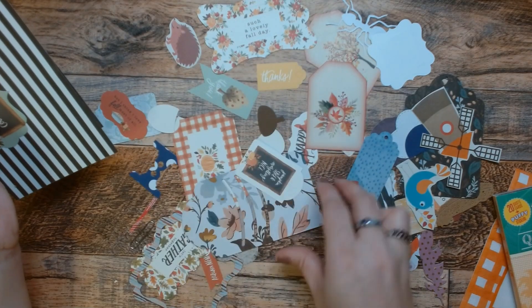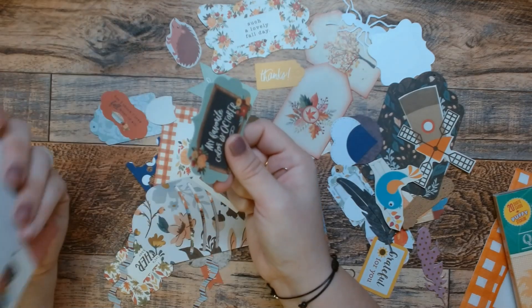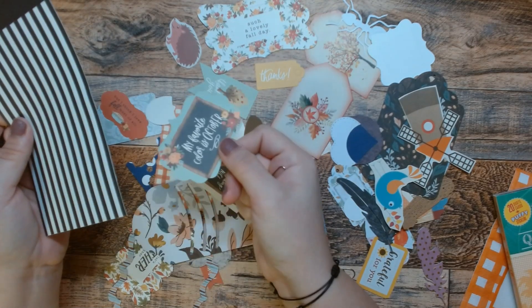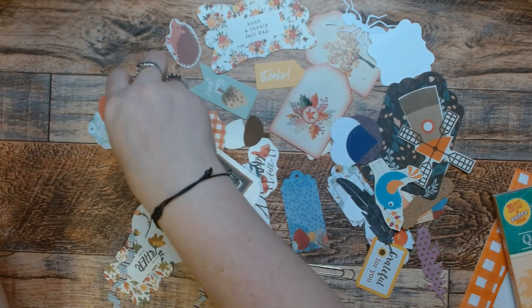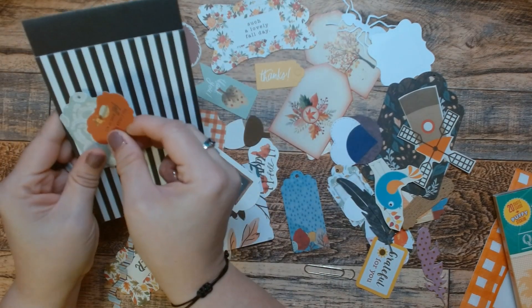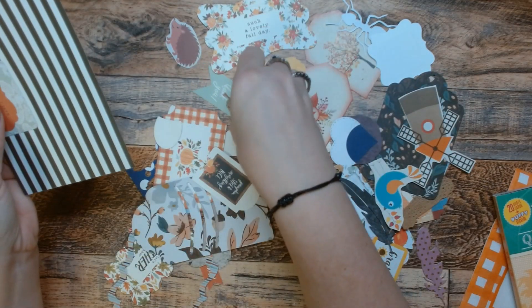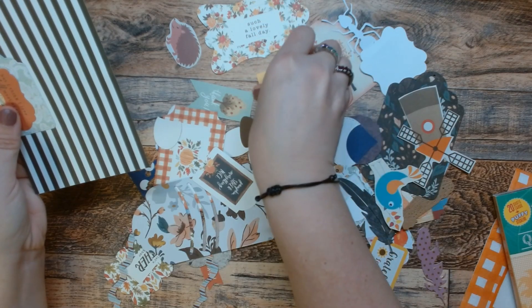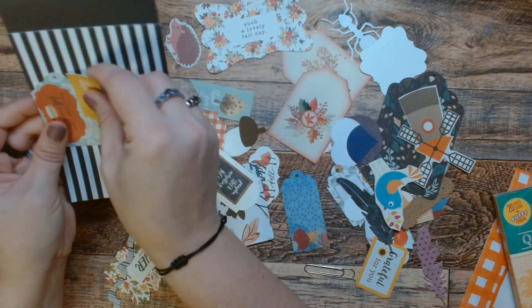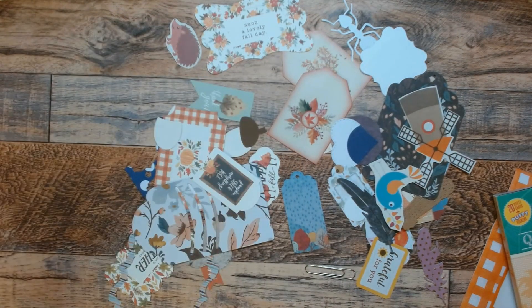Is it going to be used in October? Well, hopefully. No — it's not going to be used in October because I have a completely decorated Halloween journal. So it won't be used in October. But this, this, this, and then we'll add in — come here — this. And there we go. Done.